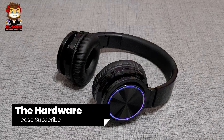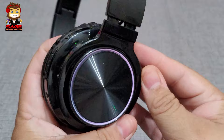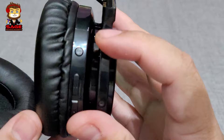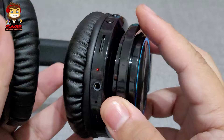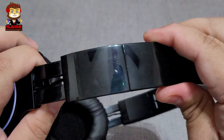Moving on to the hardware — I like this ring of light that changes color, it looks really nice. The whole headphone is pretty much plastic, including the band, so I'm not a big fan of that. On the front we have a power button, volume rocker, mode button, micro SD card slot, auxiliary port, and micro USB charging port. Everything is glossy black.